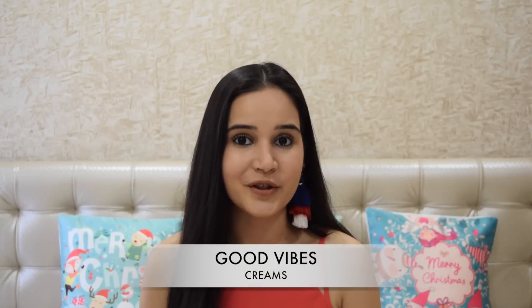Hi guys, welcome back to my channel. A lot of you girls asked me to suggest a good moisturizer, a day cream or a night cream because you have different concerns. So today I'm here with Good Vibes Cream which is a perfect solution for all your different kinds of concerns.